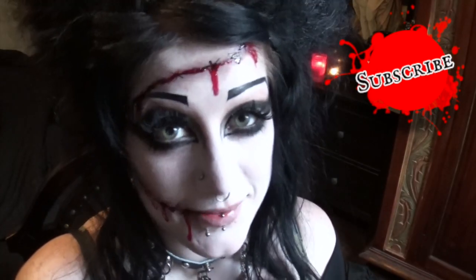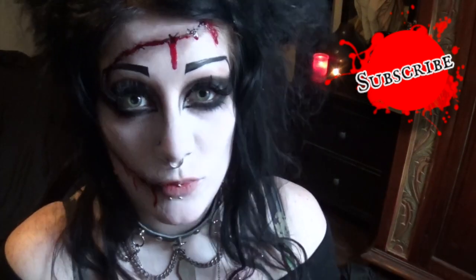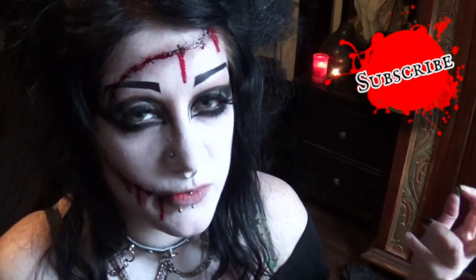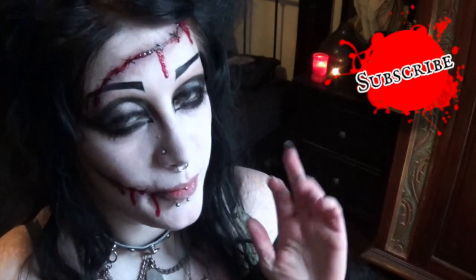And we are done. That was so easy, wasn't it? Thanks very much for watching guys and I hope you enjoyed this video. Please subscribe to my channel and become one of us — become one of us. Yes! So until next time, stay spooky. Bye.